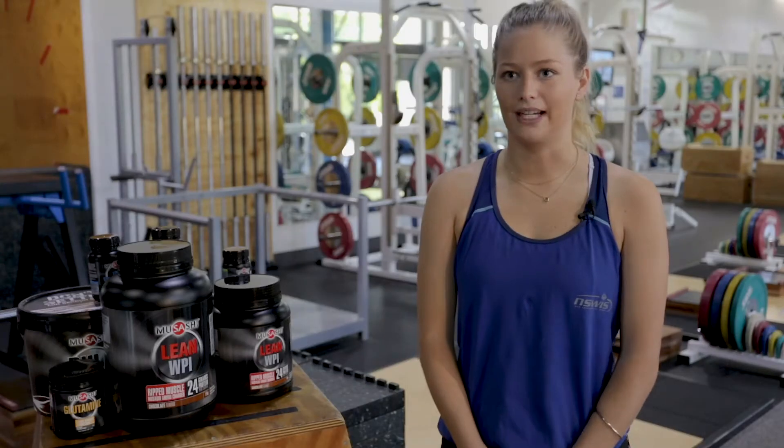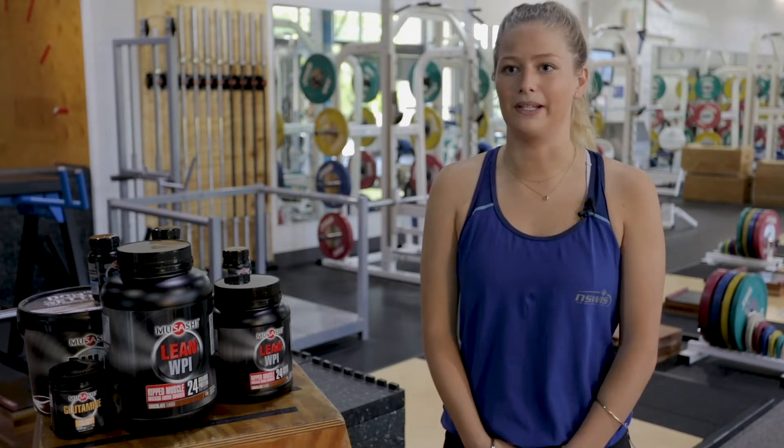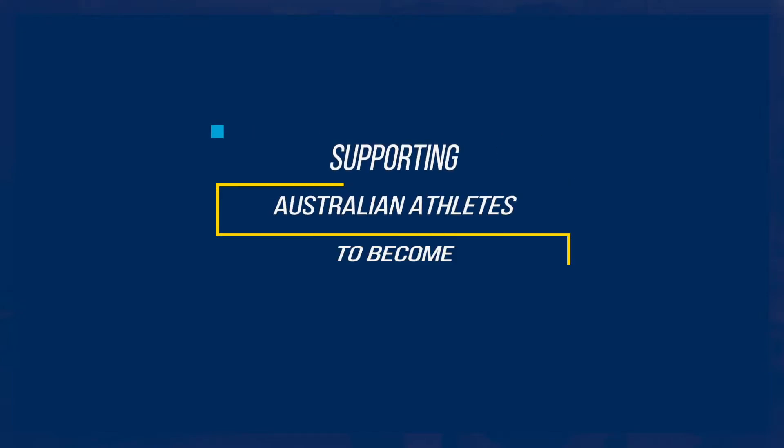I use Musashi after training on a Tuesday and Thursday after a pitch session, because I find that it really helps me recover for training at 5:30 the next morning.